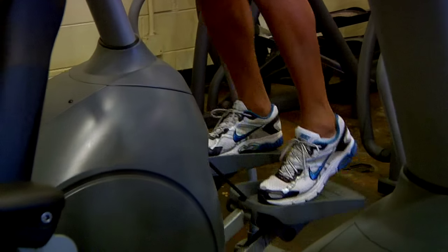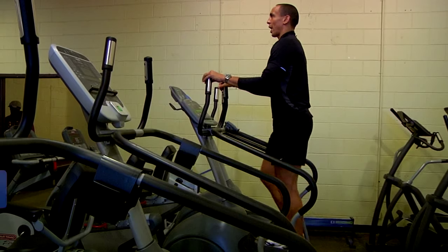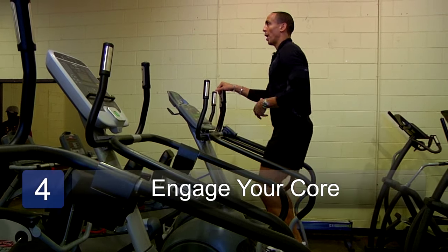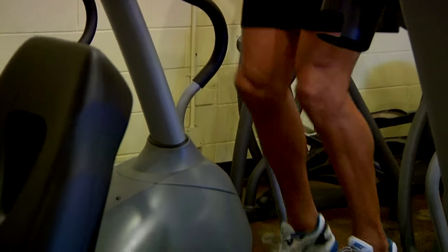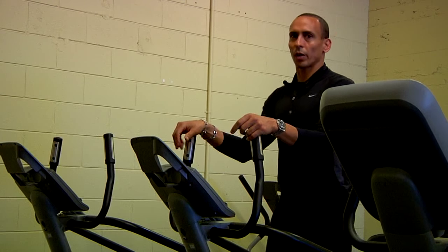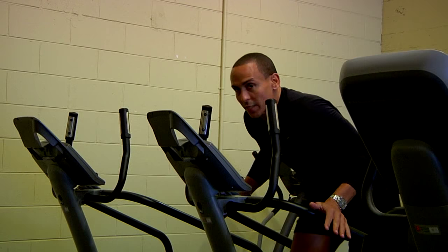Hands on the side, pumping. Lightly touching if you need to. You don't want to slouch over. Engage your core as if you were literally running upstairs in a tall building. If you're walking upstairs, you're certainly not going to walk upstairs all hunched over like this — so why would you exercise like this?